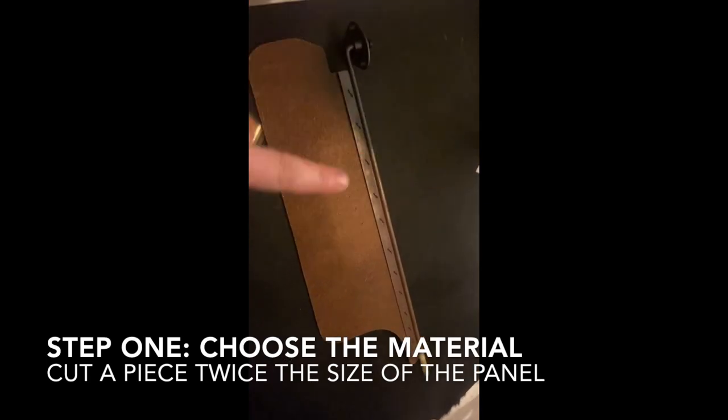Hello YouTube! Today I'm going to show you guys how to wrap your old sun visors, or anything in your old classic cars.